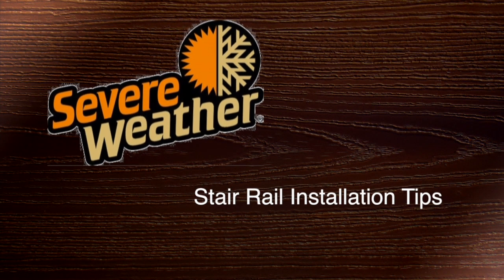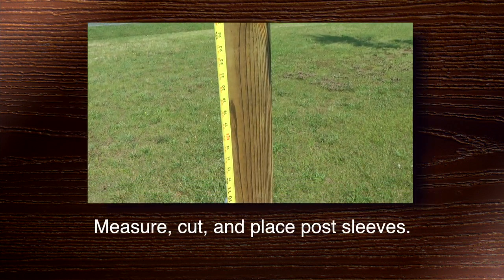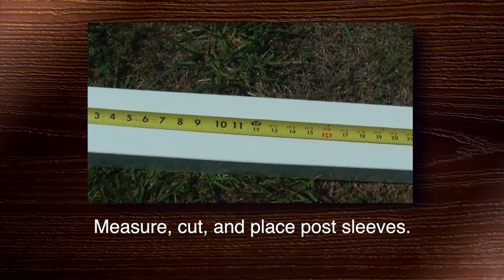Here are some tips for installing severe weather rail stairs. First, measure, cut, and place the post sleeves.